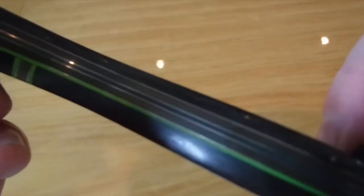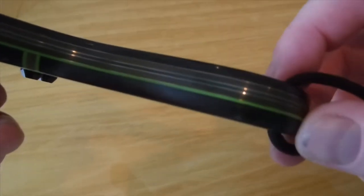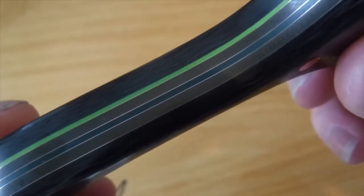Let me try and get it a bit clearer down the side if we can. There we go.